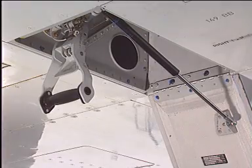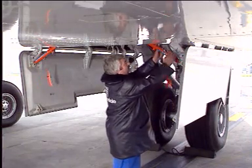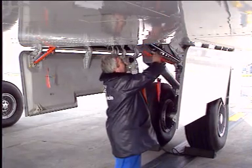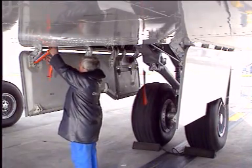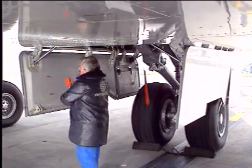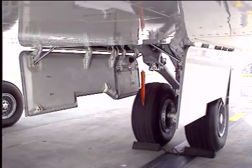On the ground, make certain that the ground door opening control handle is locked in the open position. Remove the safety sleeves from the centerline gear door actuators. Make certain that the door travel ranges are cleared.